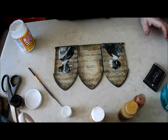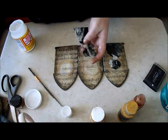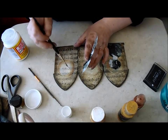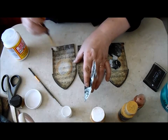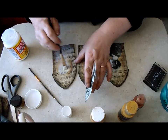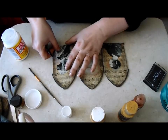I do want to work pretty quickly here because this is just printed on quite thin bond paper and I do not want it to buckle or wrinkle. So I'm going to work quite fast applying the thin layer approximately where my image is going to go, and then getting her down there pretty quickly.